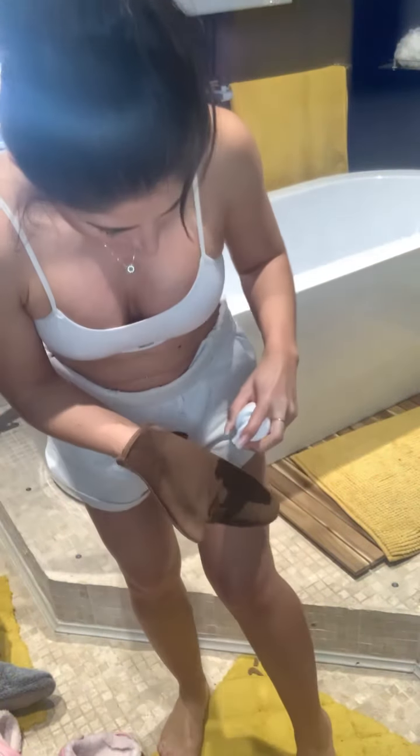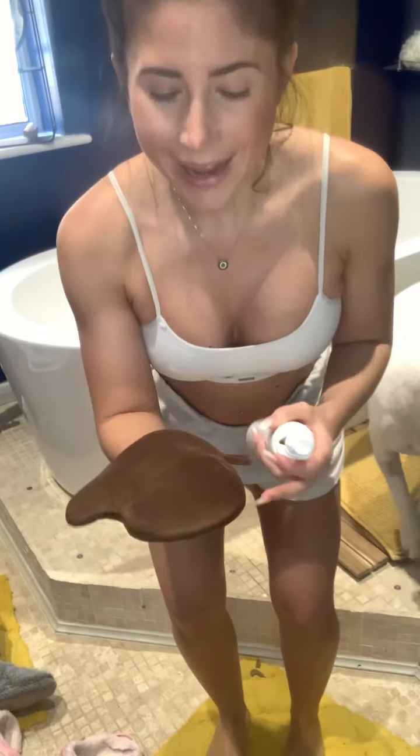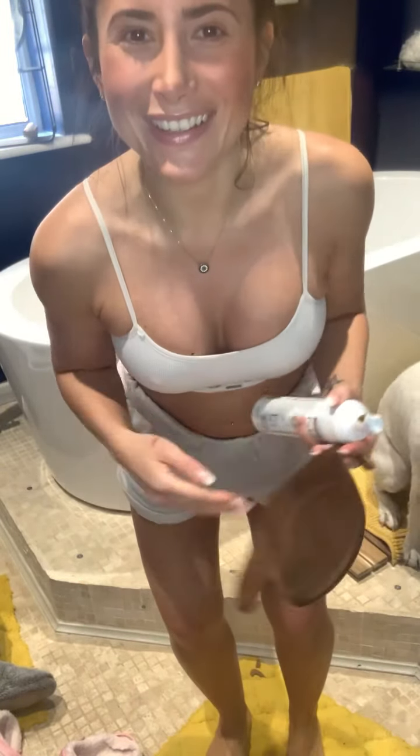Okay, I've got it on both of my legs now. I don't know how much to apply but here we go — I'm going to do this with my whole body and then I'll be back.